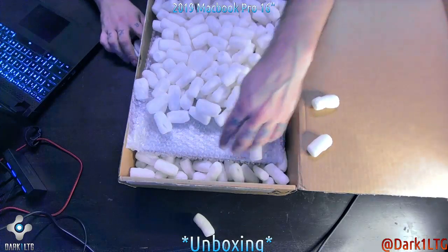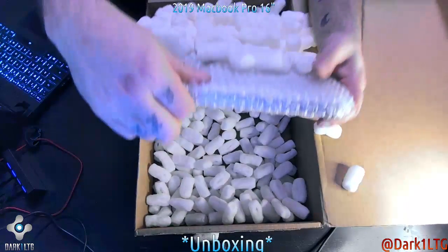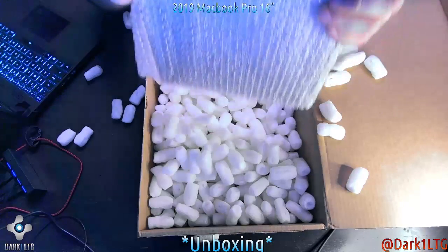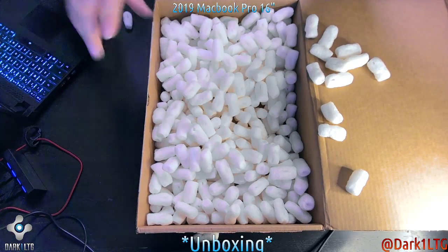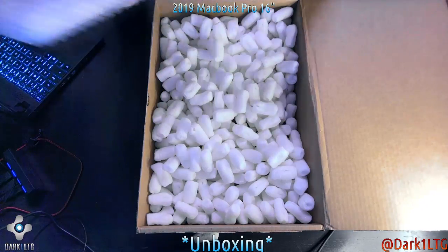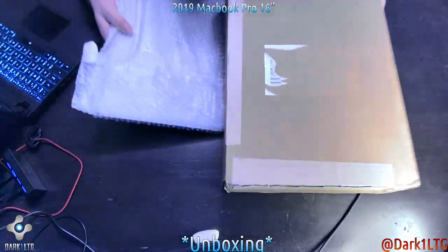Really the only thing in here besides that is the Mac itself. There's not a ton of stuff in here. There you go — that's it, that's the unboxing, we're done. No, I'll see you next time.